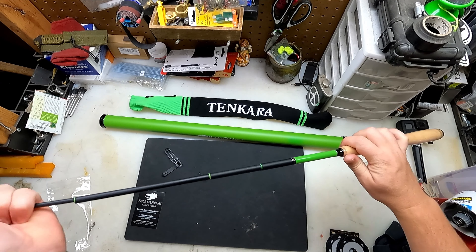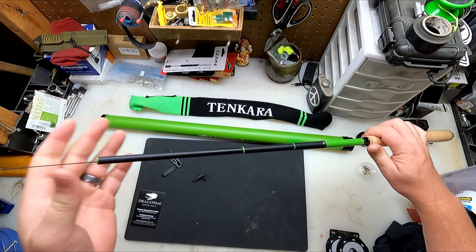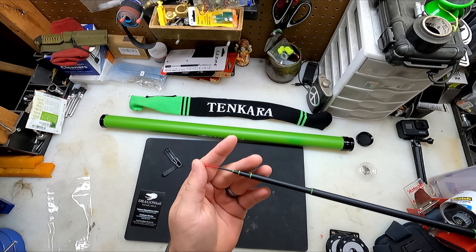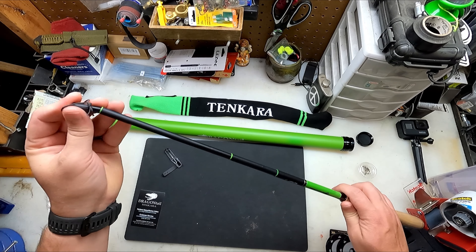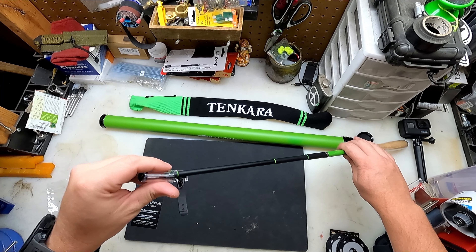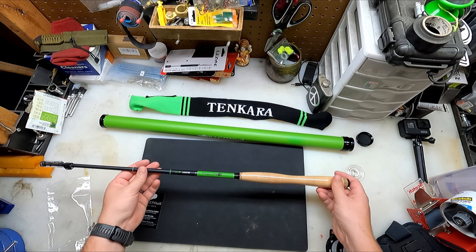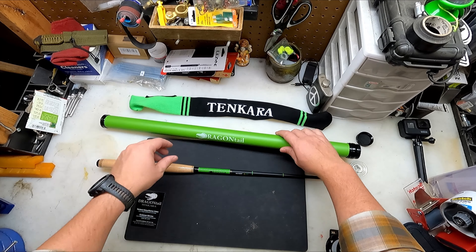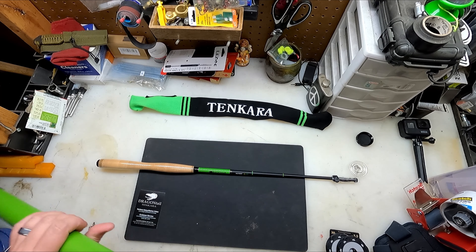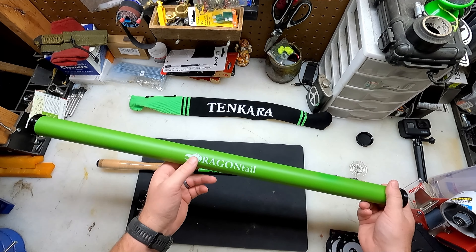All right, and then to put it away. That is pretty sweet. Put my plug back in. And this little protector here — that's really cool. There she is. This is the Dragontail Tenkara Mutant ZX380. It's got a lot of really cool names. It's got this dragon design — I wish I would have got some stickers. No stickers. That would have been a cool logo to put on something.